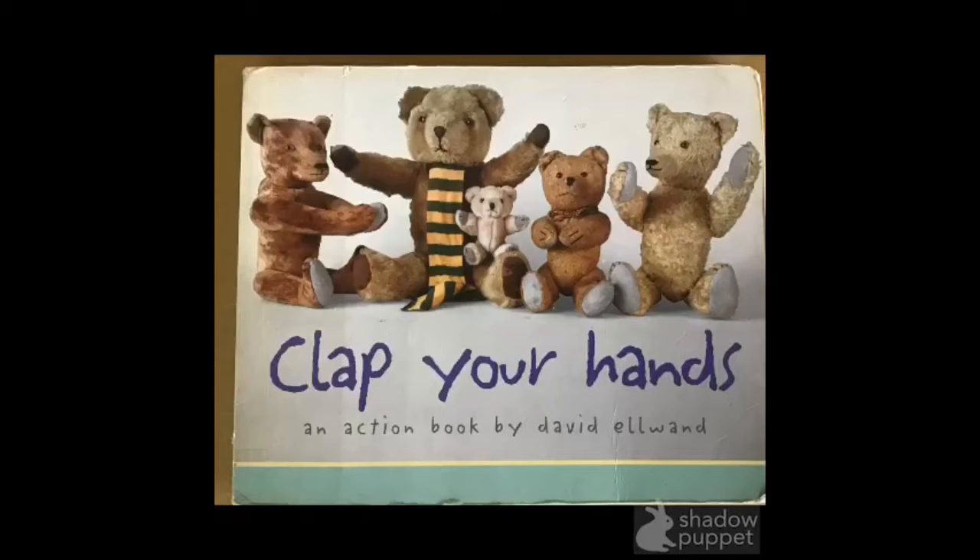Clap Your Hands, an action book by David Elwind. We're going to sing the song and copy the teddy bears. Are you ready? Here we go.